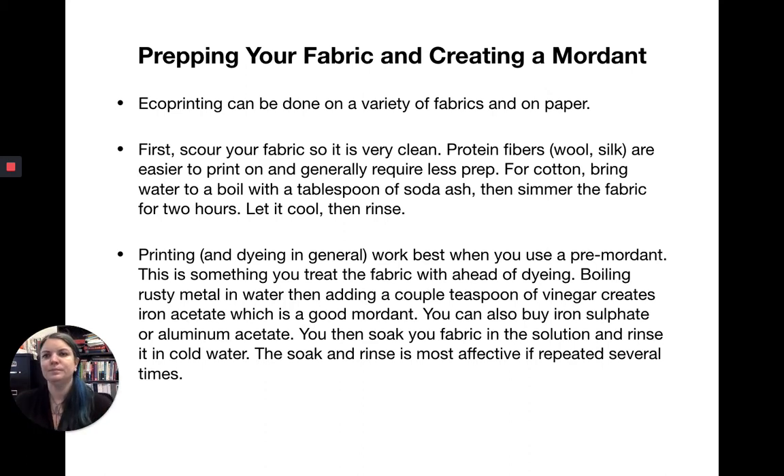We're going to talk about both eco printing and rust transfers — you'll be doing both. First, we'll talk about eco printing. There are a lot of different fabrics and papers you can use. In this class, I usually have you use cotton muslin because you need that for your dye book anyway. You can also use upcycled things — old sheets that are mostly cotton work fine too.